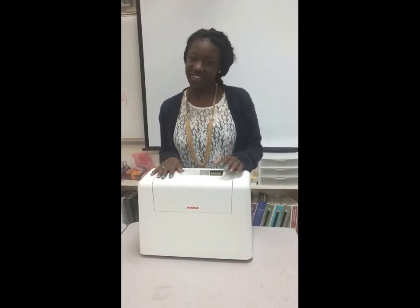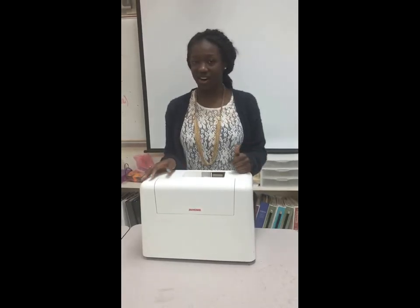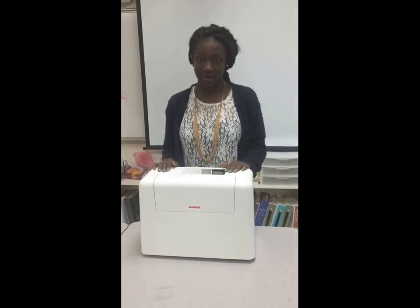Hi, this is another segment of Flashy Fashions Materials Guide. Today we're talking about our sewing machine. Right now I have a Janome sewing machine, and I'll tell you about this machine.